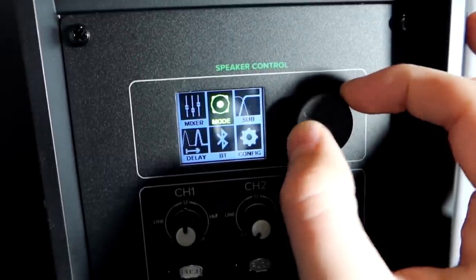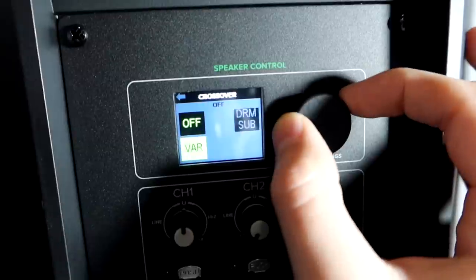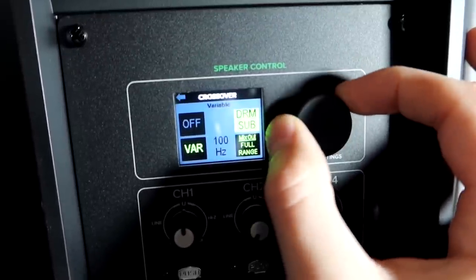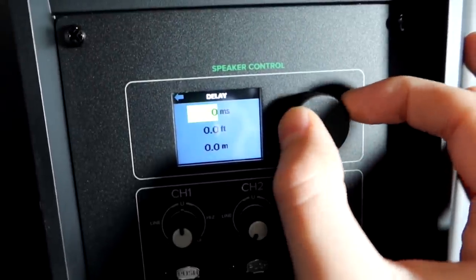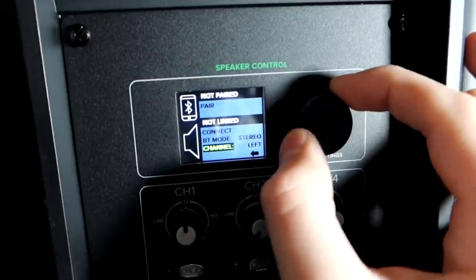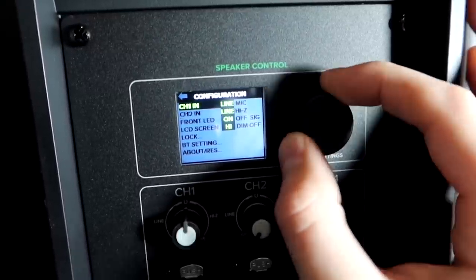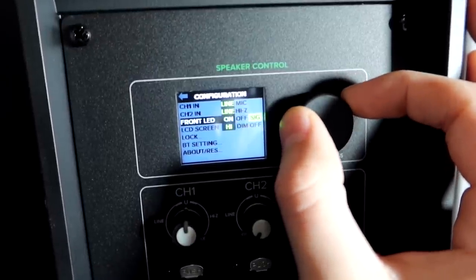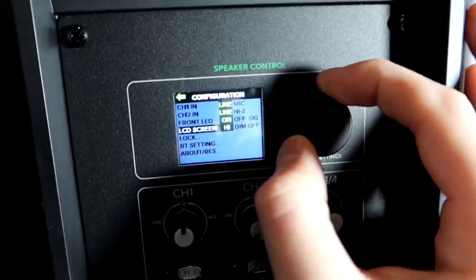Going to the main menu: we have mixer, and we can go to mode — flat, live, speech, club, monitor — all different options. There's also a sub mode: if you're working with a Mackie DRM sub there's an option for that. Mix out to full range, or you can do variable crossover, setting your crossover frequency if you're working with a sub that has, say, a 100 Hz crossover. We have delay settings in milliseconds with feet and meters readout, Bluetooth pairing and speaker linking, and display settings to set the LCD screen to high, dim, or off.